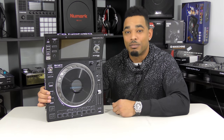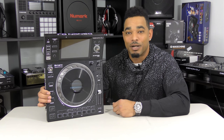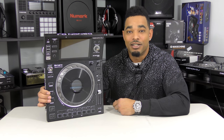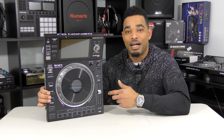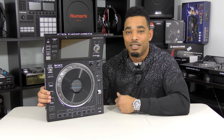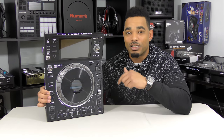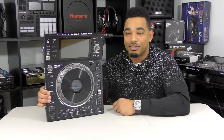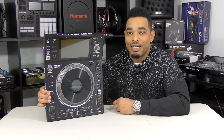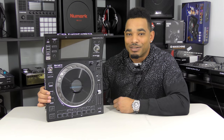Before we get into this review, I want to remind you that this video is partly sponsored by Reverb.com, where you can buy and sell new, used, and vintage DJ equipment and production equipment. Make sure you check them out or click the link in the video description so you can buy the Denon DJ Prime and all the other DJ gear you might need.